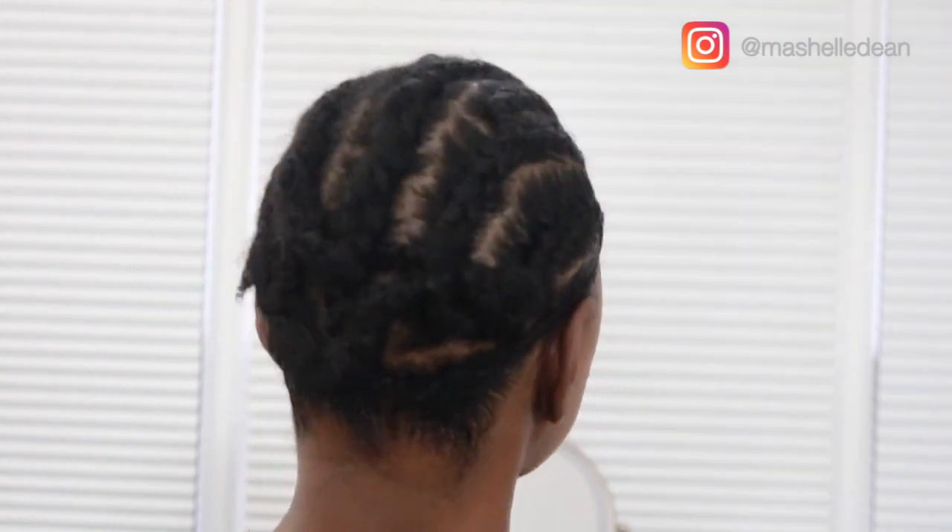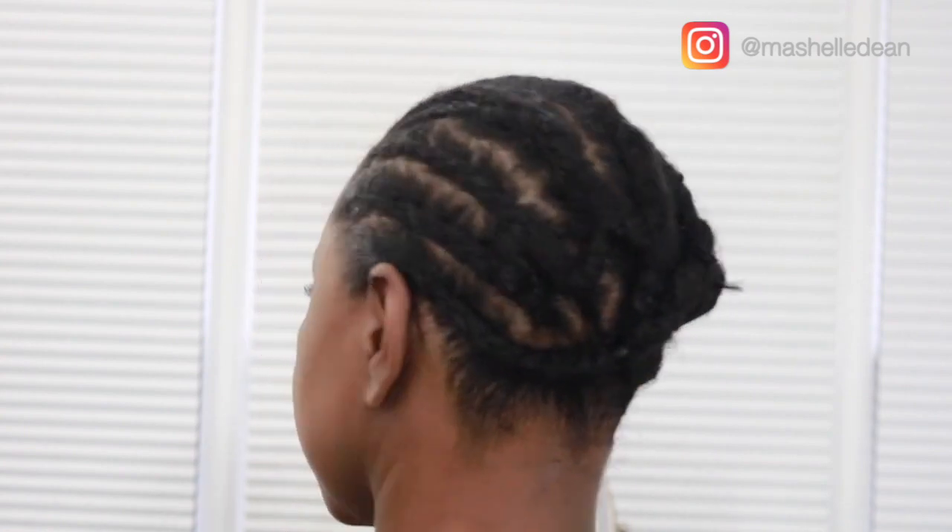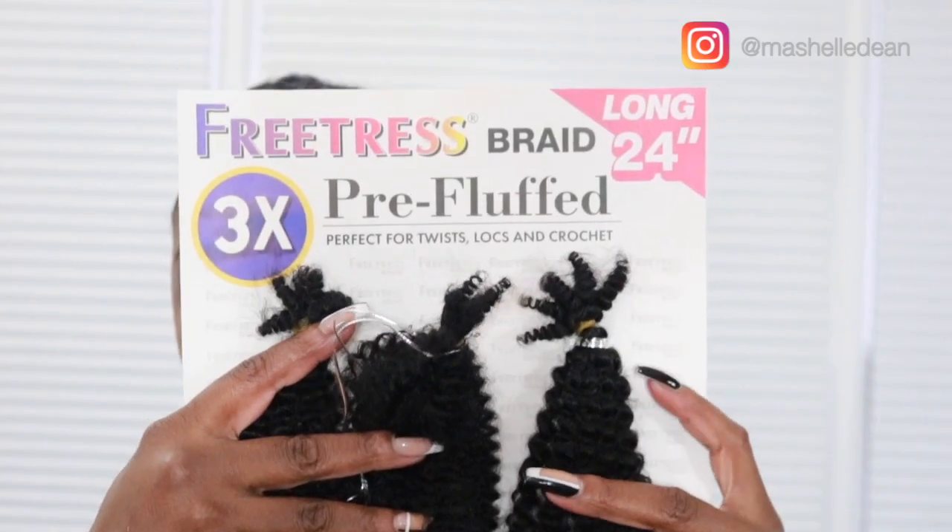Now let's get to it. I'm using a basic straight-back braiding pattern using my Miko Method, which is that row of individuals across the front to keep my crochet braids right at my hairline. I connect my braids in the back, and I always have a perimeter braid going along the sides and all the way back.